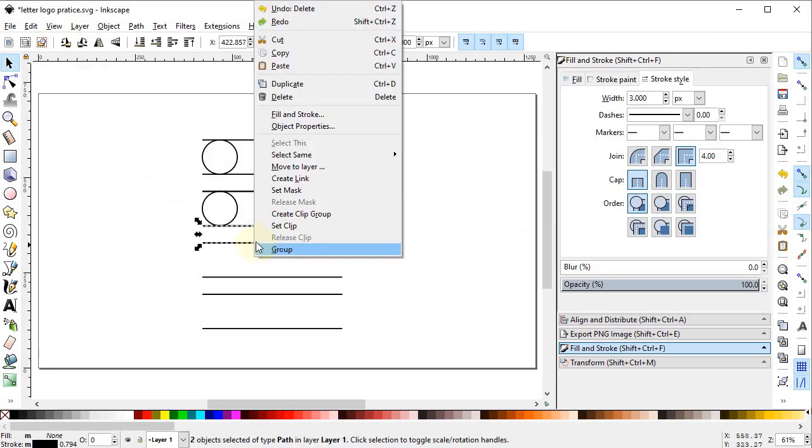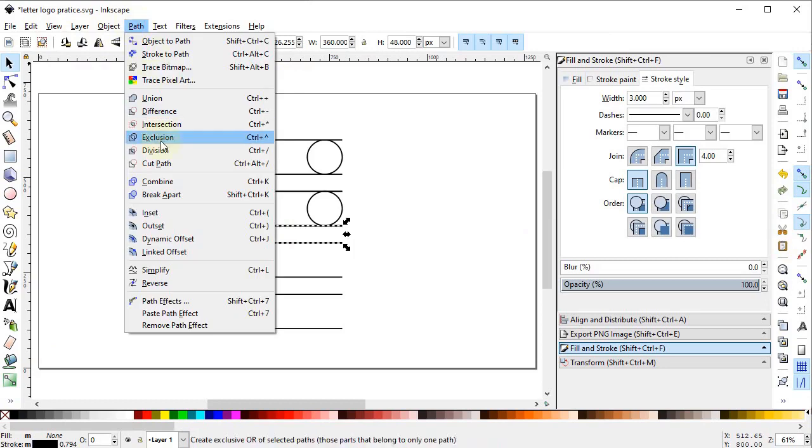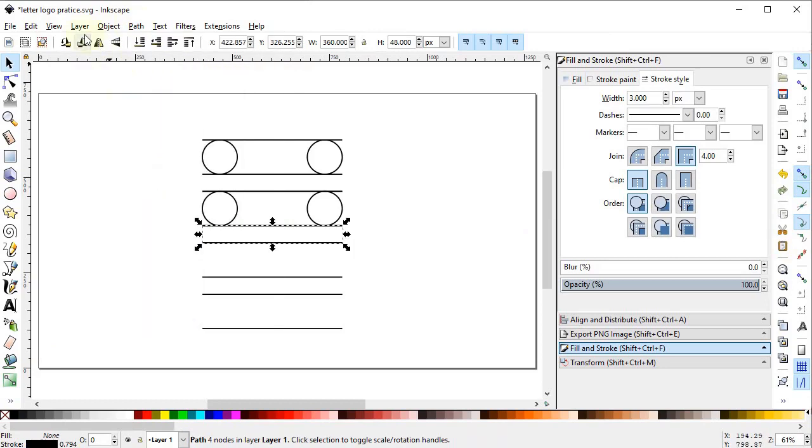Select this line and also this line while holding down the Shift key, then right-click, duplicate, go to Path and select Combine, and rotate these lines 90 degrees. Turn on the quadrant snap and place these lines at the quadrant of this circle. Then drag this line up to this path and up to this path.